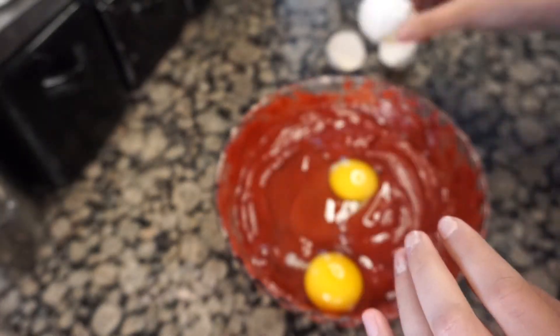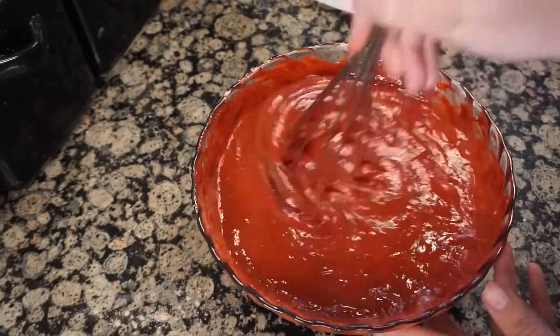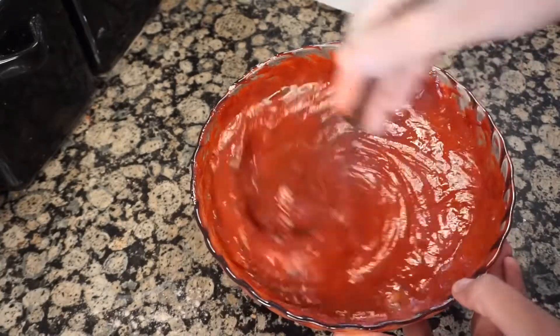One of my favorite things about these cake cones is that they're so easy to make, but they're so pretty to look at. If you ever give them to someone, they will definitely be impressed by their presentation.